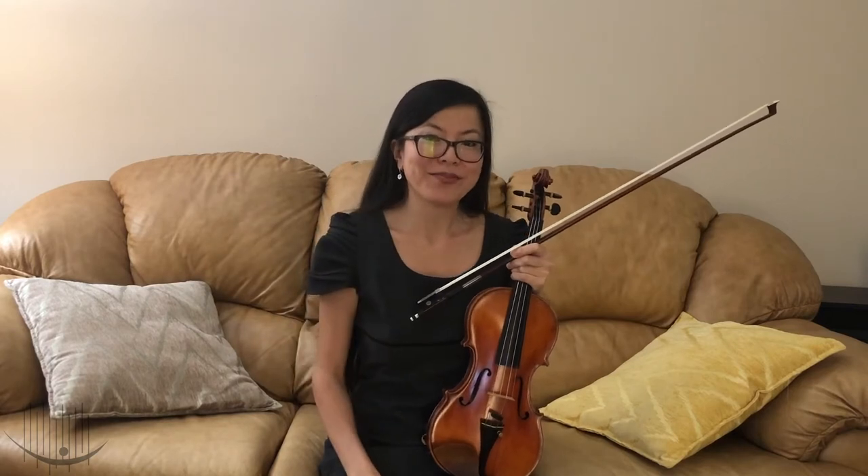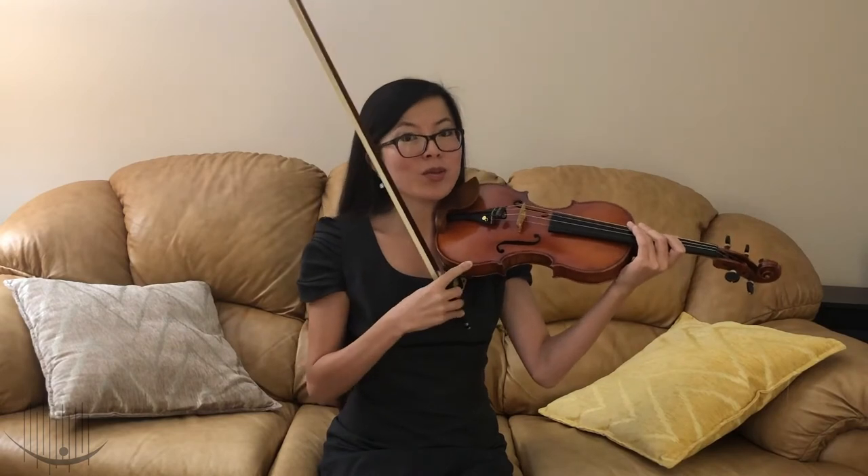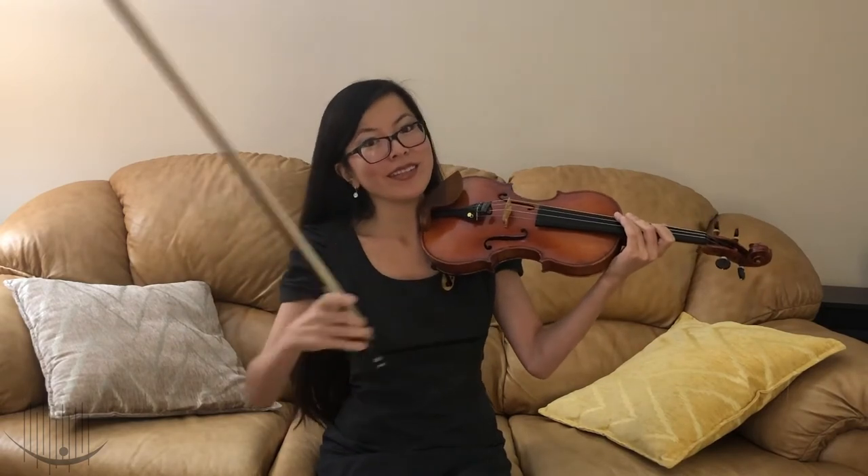The violin section sits on the left side of the stage if you look at it from the audience. This happens because violinists hold their instruments on the left shoulder and the sound comes from the top part of the instrument, so this way the sound can travel easier to the audience.